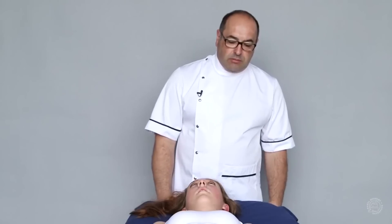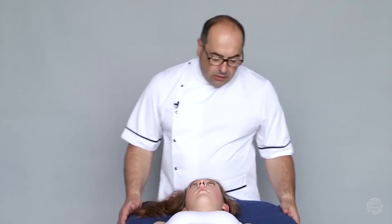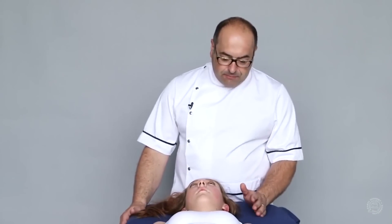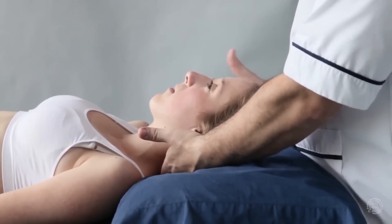Mid-Cervical Rotation Manipulation using a Cradle Hold. The operator stands just off centre. The working hand, in this case, is on the left side. The left leg is back.